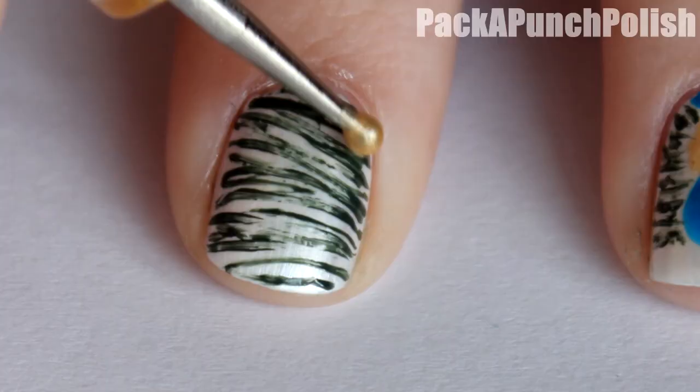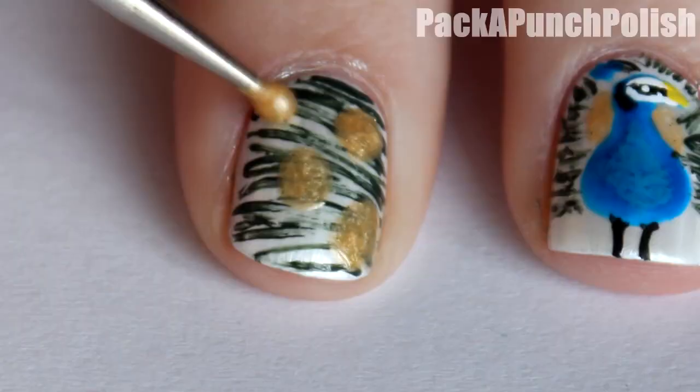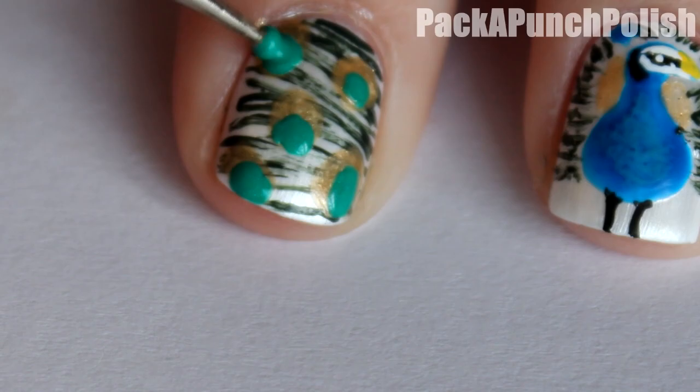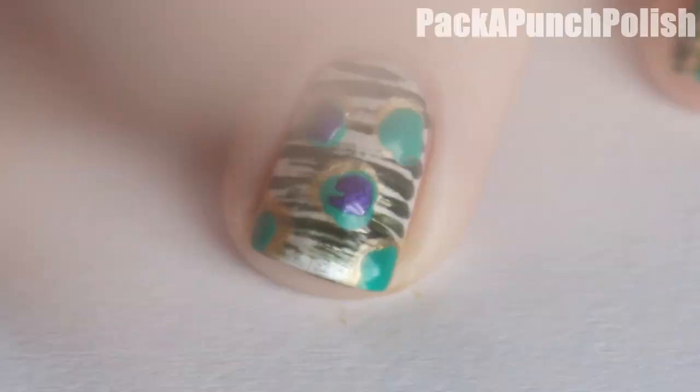Then using gold, make some dots across your nails. Using teal polish, make a dot inside of all the gold dots. And then using purple polish, make a fat horseshoe shape inside of the teal dots.